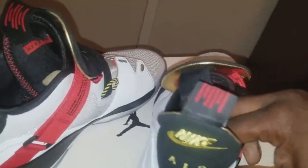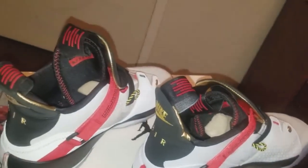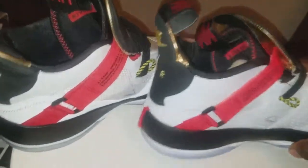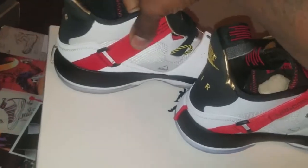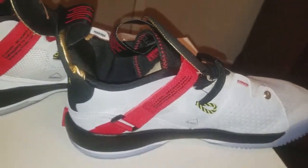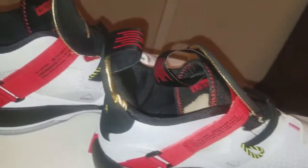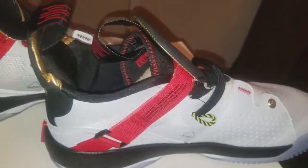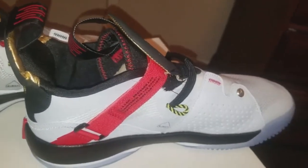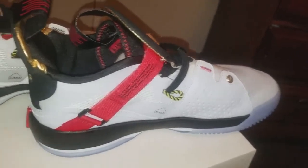I wore these — these are hard to keep clean guys — but I'm just showing y'all how close the replicas are to the authentic. You can make your own choice. I ordered the replicas going in head first knowing what I was getting, but I'm glad the authentics came first. I don't know what I'm going to do with the replicas — they'll probably just be sitting in my closet.